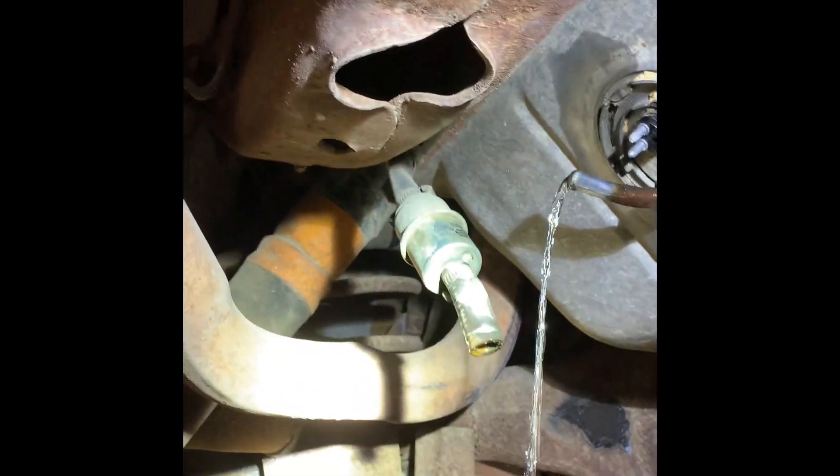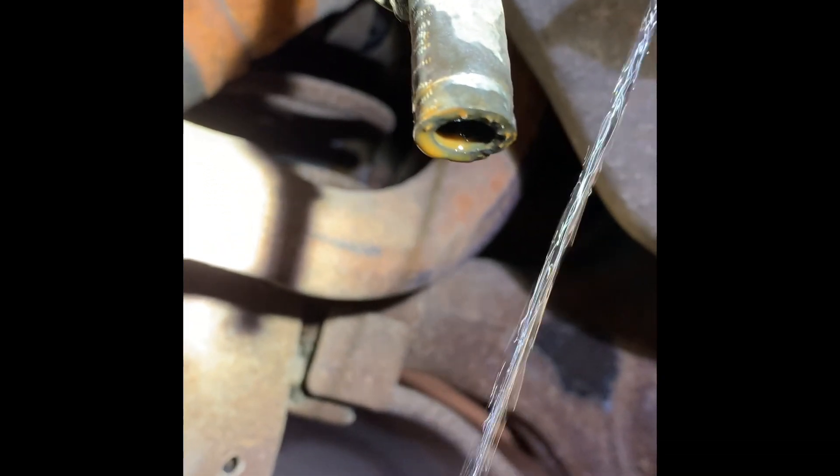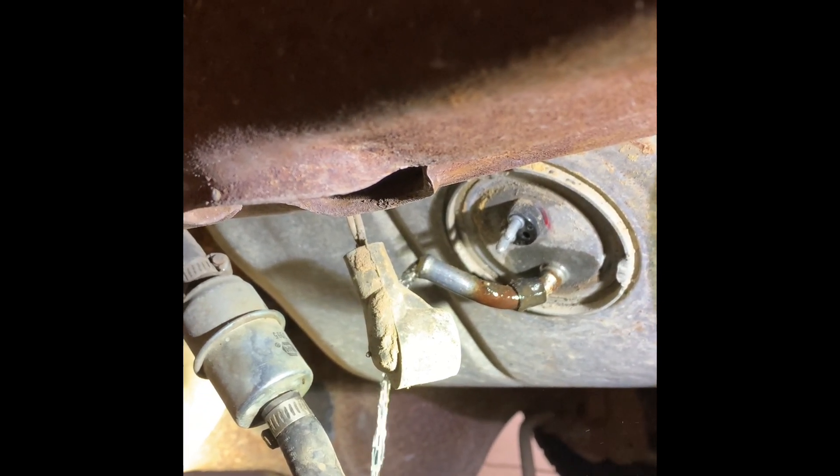You see that orange stuff dripping out of the bottom of this fuel filter? That there's rust — no bueno. Another thing about these types of fuel sending units or fuel pumps, even the top-mounted kind.